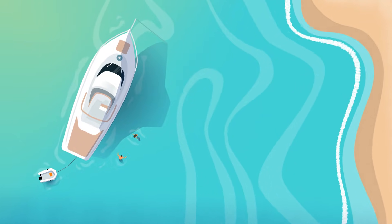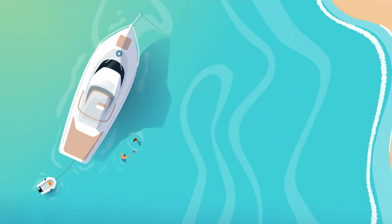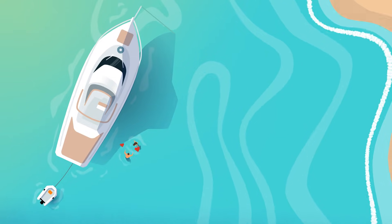There is nothing like a day on anchor, right? Only you, the sea, and the breeze.